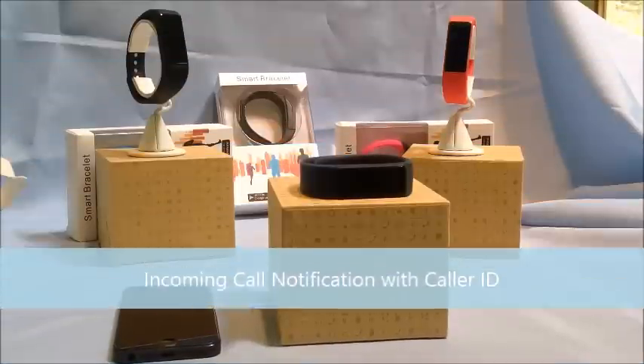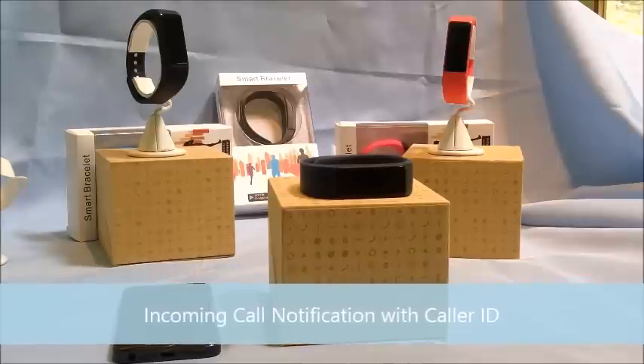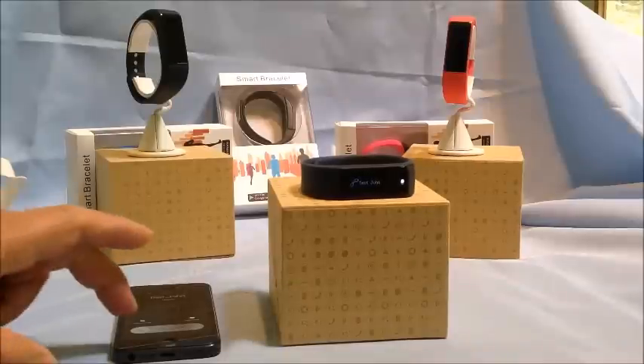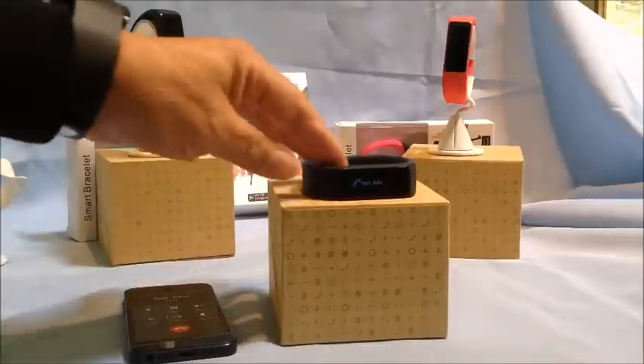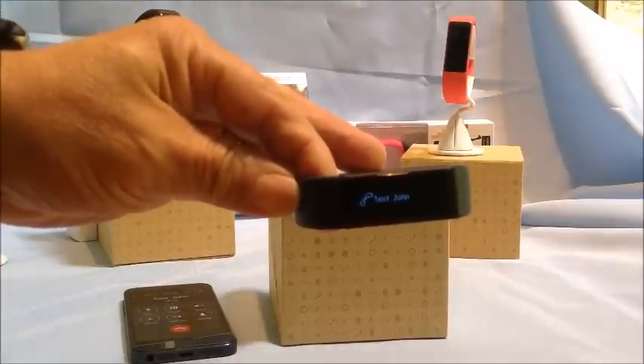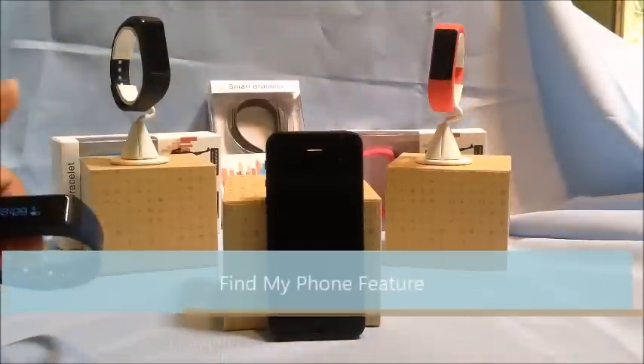It's pretty neat — you just swipe it and it goes back to the time. The band also has an incoming call notification. If the number is part of your contacts, it will show you the caller ID; if it's not, it will show you the incoming number. Here it is with caller ID on the phone, and the band will also vibrate when a call is coming in.